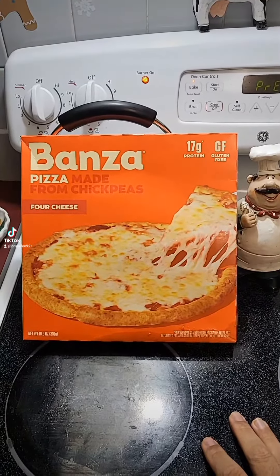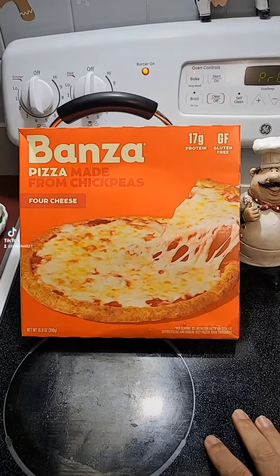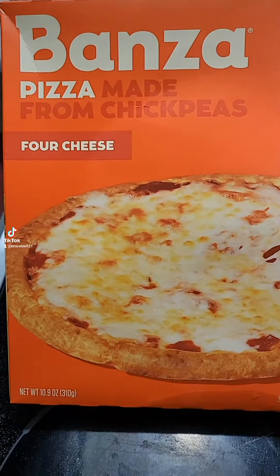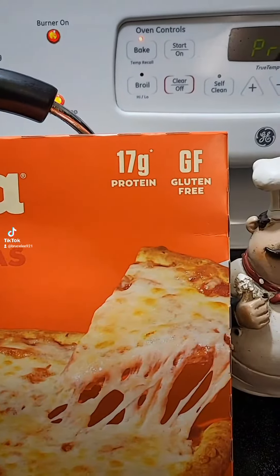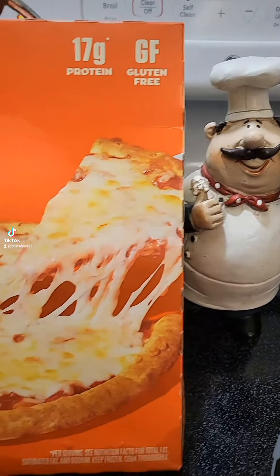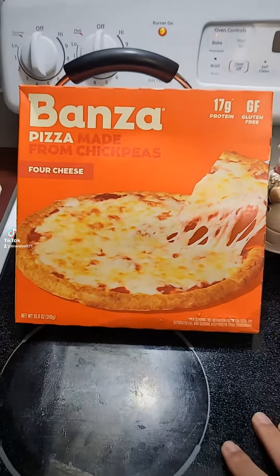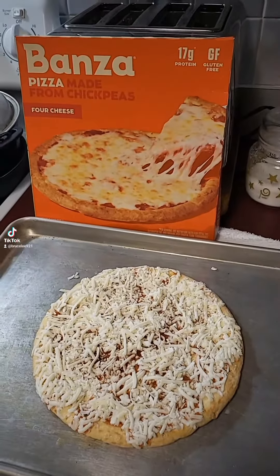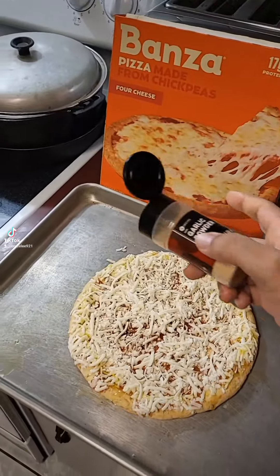Woohoo, it's pizza night! I have my Bonza pizza — four cheese — and I'm getting my protein on: 17 grams of protein, gluten-free, and 12 grams of fiber. This pizza's getting ready to go in the oven.